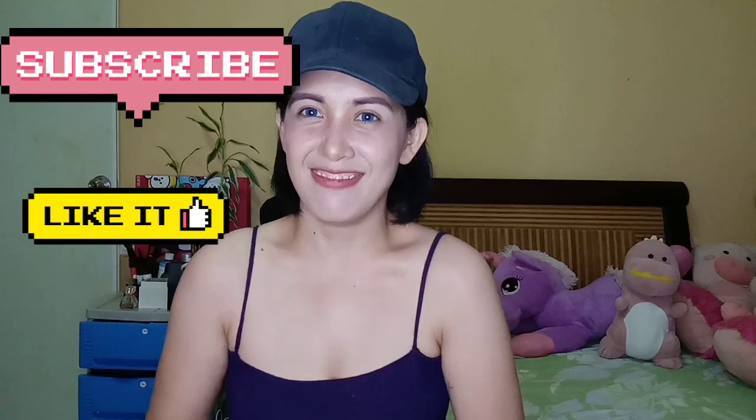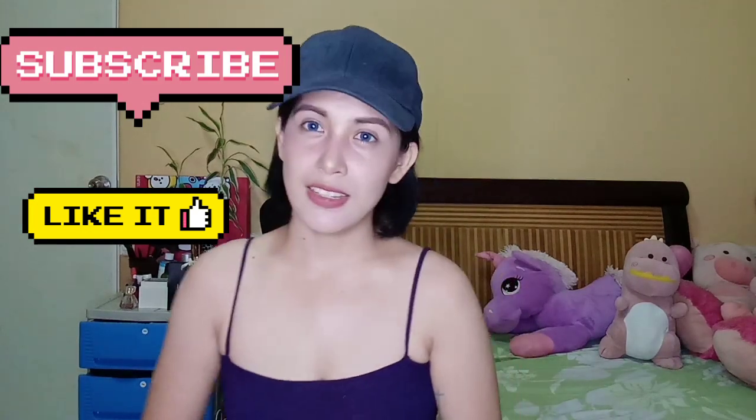I hope you find this review helpful. Don't forget to like and comment what you think about this video, and subscribe. See you guys on my next video. Bye-bye!